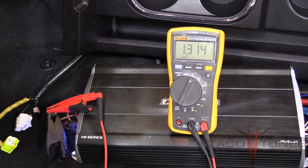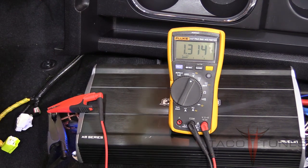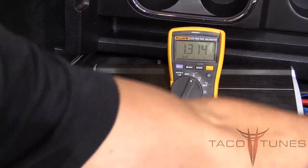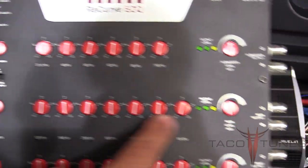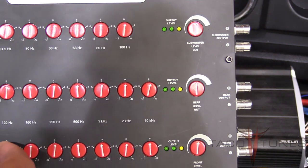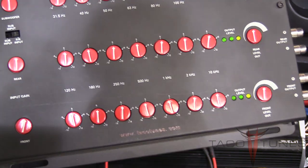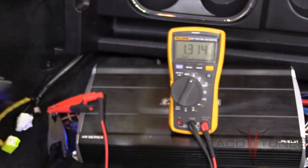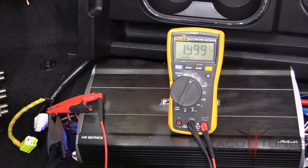Track number two—the 1kHz test tone—is playing, and we've got 1.31 volts coming from the Recurve. On the Recurve, I'm going to take the front output knob and turn it up just a hair until we get 2 volts. I've got 1.99—it doesn't have to be exact. I'll go back and set it to exactly 2.